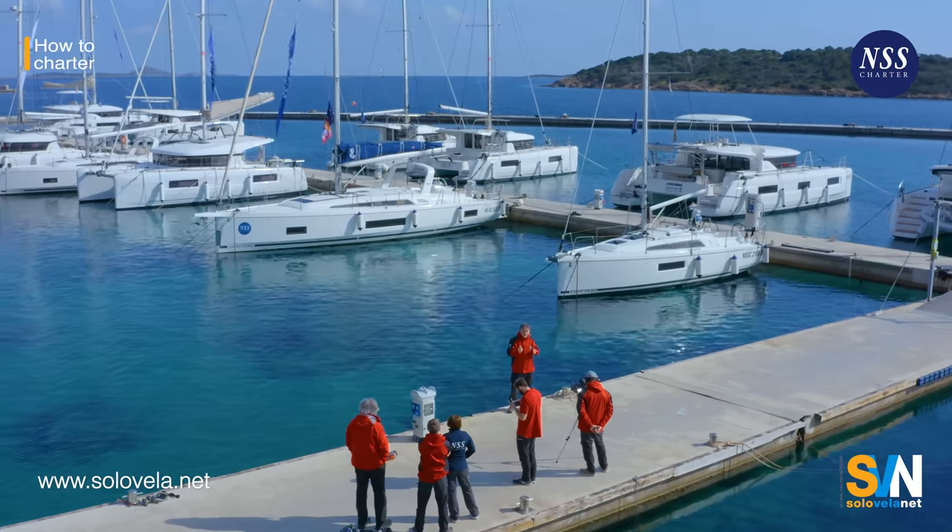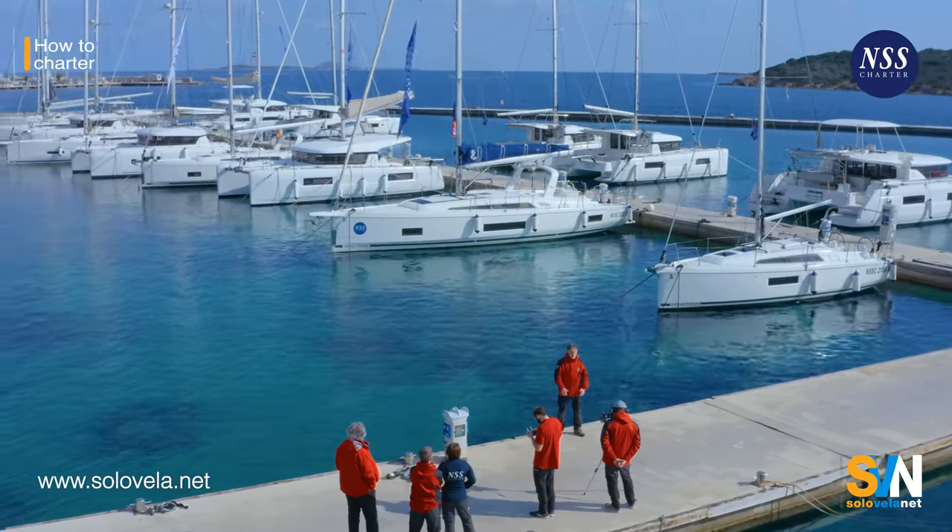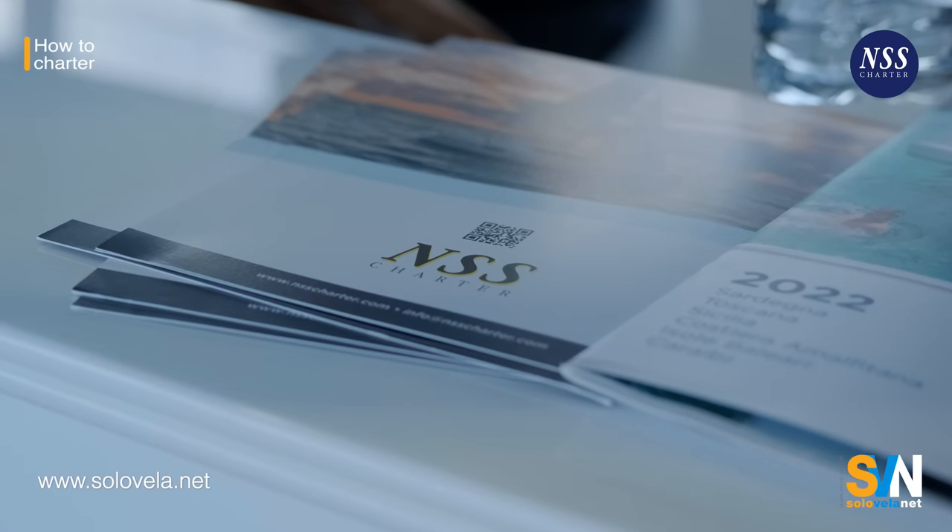A properly done detailed check-in is what ensures you won't have any problems when you check out — that is, when you turn in the boat. To shoot this video we came to Marina Cala dei Sardi in the northeast of Sardinia. This is the main base of NSS Charter, the largest charter company in Italy.